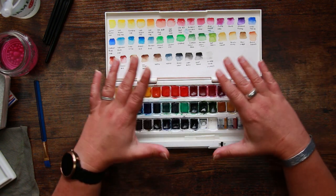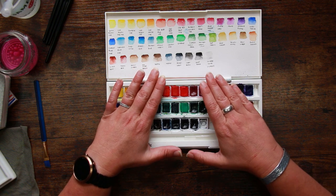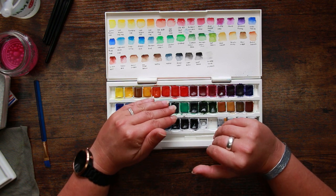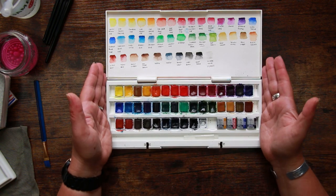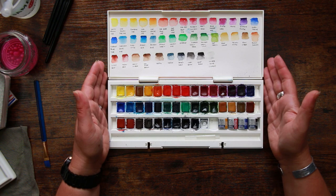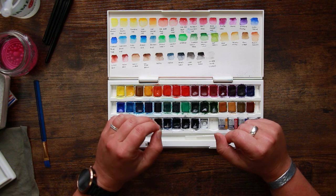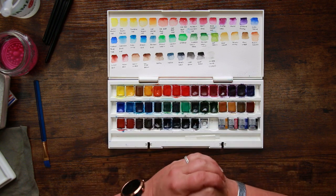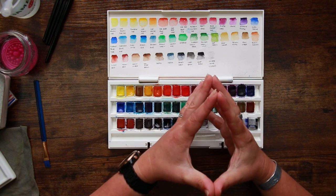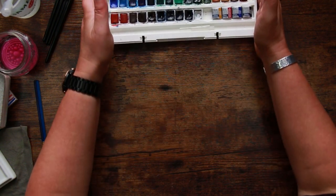With that in mind, I am using the Winsor and Newton Cotman watercolors today. These are the Winsor and Newton student grade paints, so they're relatively affordable. You do not need a palette this size — this is the studio set, the biggest set they do, and this just happens to be what I have. We're only going to be using a couple of colors, and none of them are particularly exotic, unlike our flowers. You don't have to have a huge collection of watercolors to paint like this.